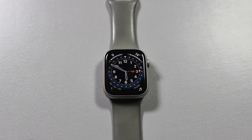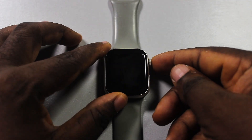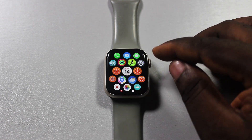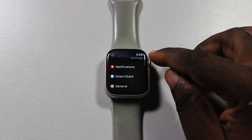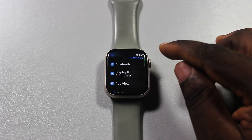To turn off digital crown to unlock your Apple Watch, go ahead and press the crown once. On the home screen menu, locate and click on Settings. Then on the Settings page, scroll down until you get to Display and Brightness.